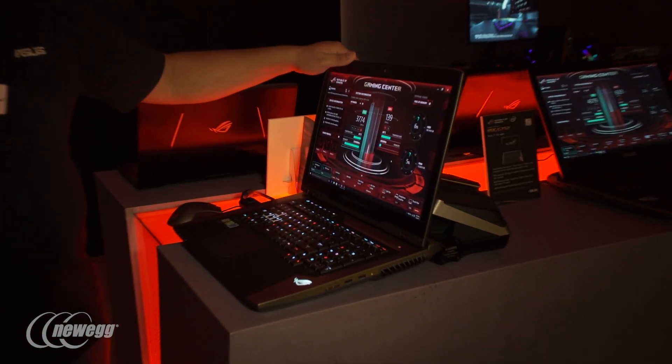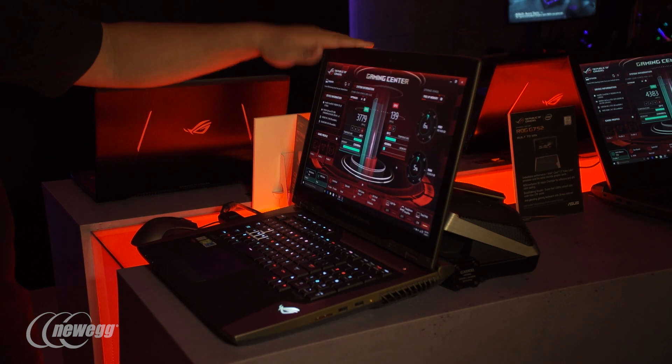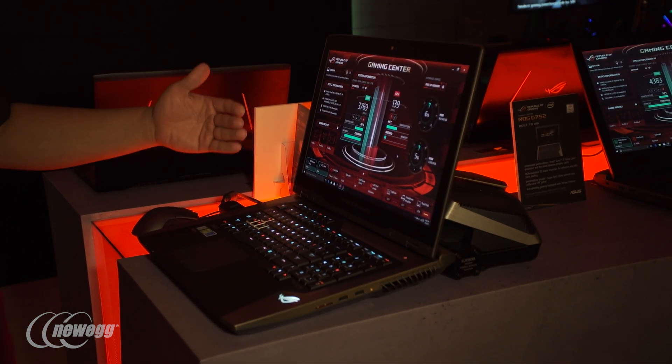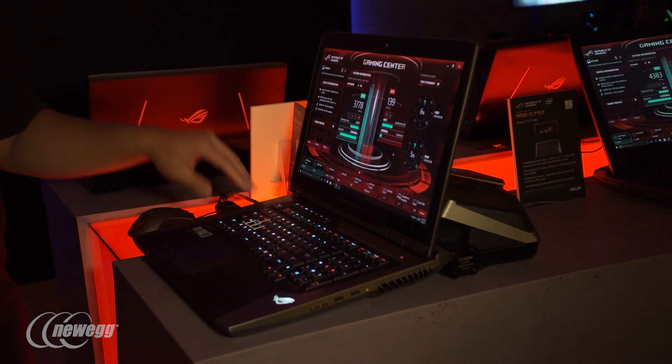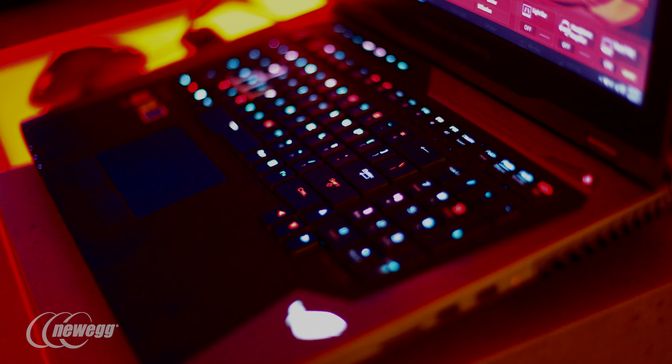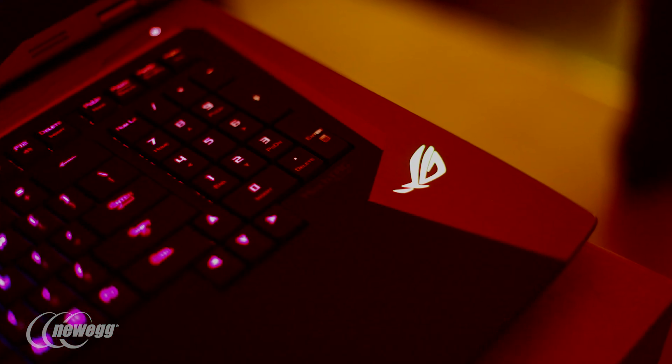Let's clamp this back down and open up this 18-inch panel. That's right — it is 18 inches, the world's first 18-inch G-Sync high refresh rate gaming notebook. And we're taking it even further: we've got a MechTech mechanical keyboard with independent RGB lighting, so you can fully customize every single aspect and set up customized macros to your heart's content.